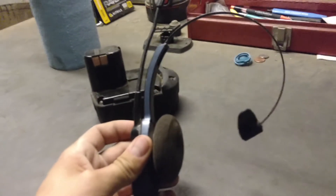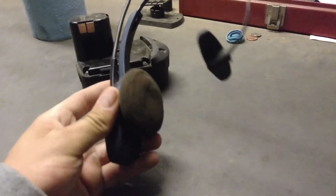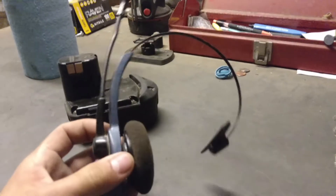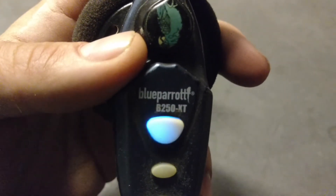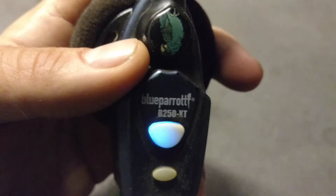Something that I haven't done in a while — just do a review on this Blue Parrot. Blue Parrot B250 XT.